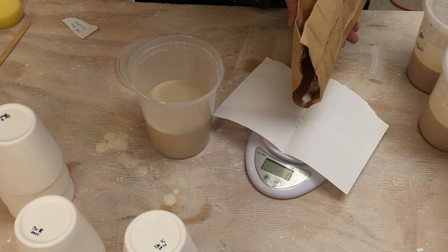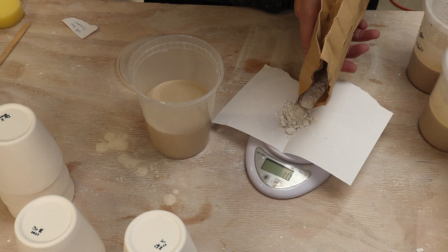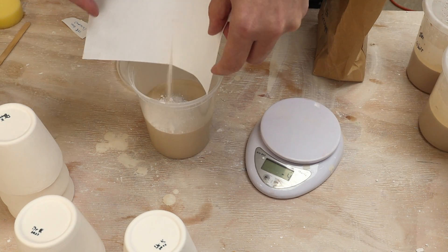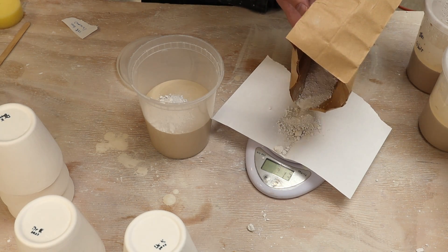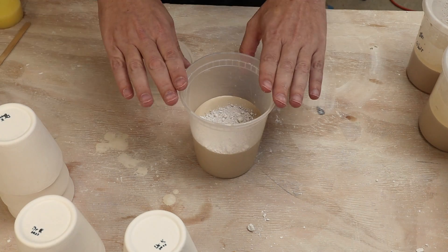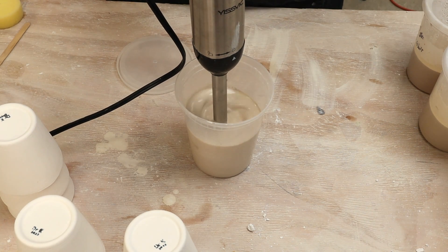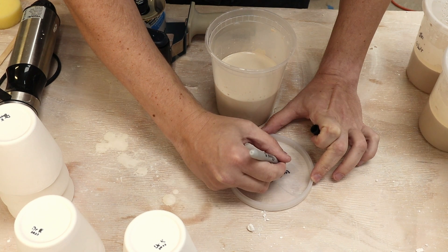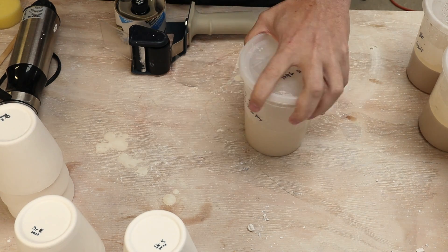I'll dump some out, and that ends up being 16 grams — I need 14 more to reach 30 grams total, matching the 10% of 300 grams dry weight. Once weighed, I mix it up well using my immersion blender. Then I label the container — 'first five gloss, 10% Zircopax' — on both the side and the lid so I can keep track of what it is.